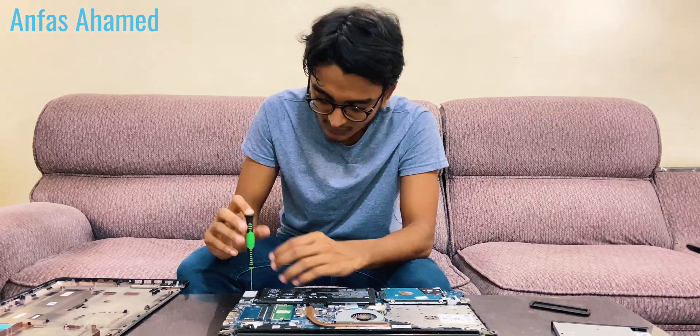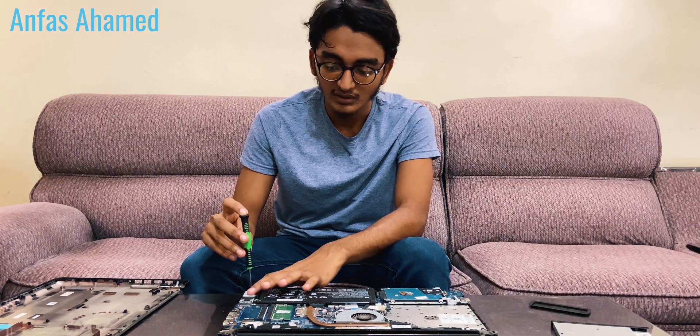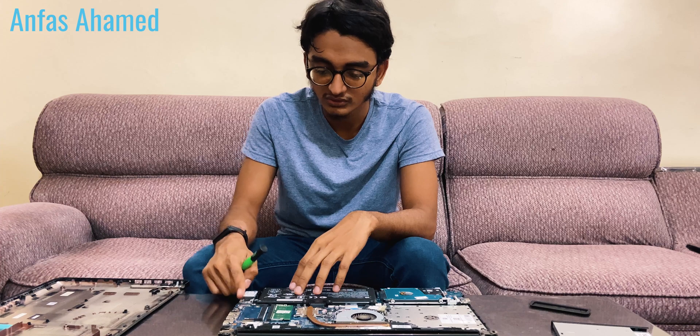Now let's install the SSD — just insert it and put the screw back. We can't use NVMe with this laptop because NVMe runs very fast, like 2000 to 3000 MB per second, and it gets very hot, so you would need a fan or heatsink to cool it down.